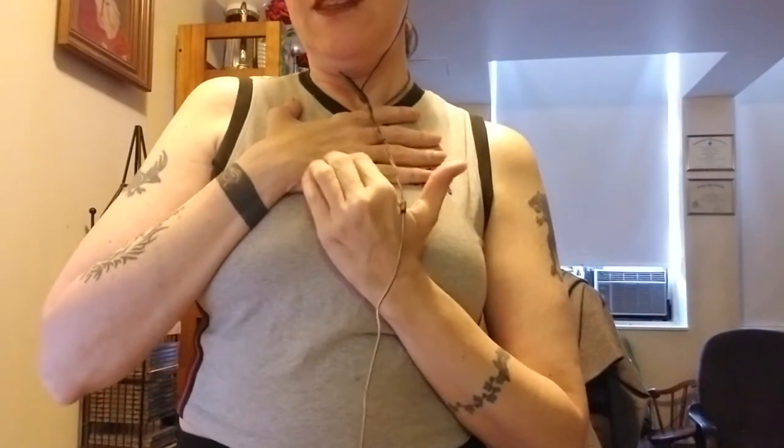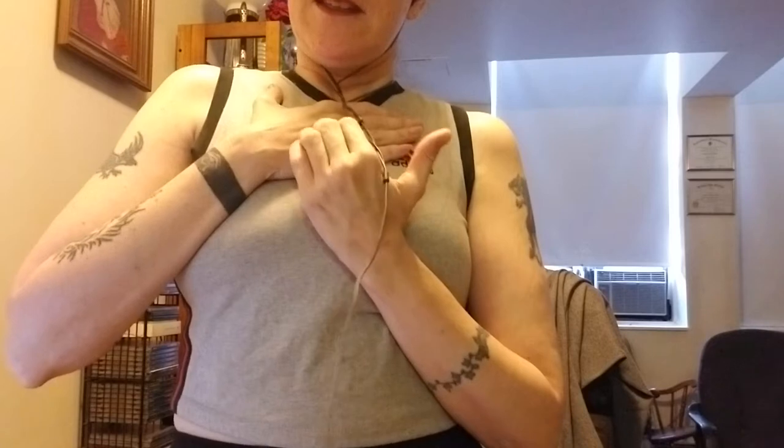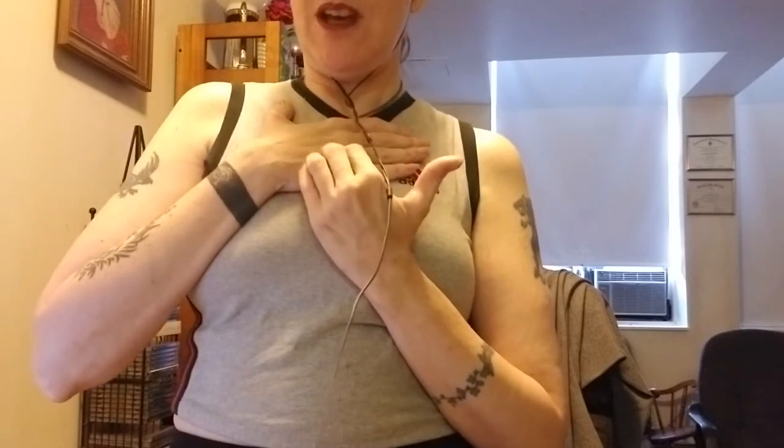I'm going to stand up so you can see what I'm doing. I'm just tapping in that space between my last two fingers — tap, tap, tap. Breathe, and tap, and breathe, and tap. This is supposed to help. You can give yourself affirmations while you're tapping if you want. I could say, 'Despite the fact that I'm incredibly stressed out, I'm going to let this sensation take me over and calm me down. I'm not going to let this stress get to me or get me down.'